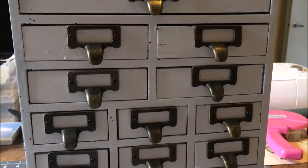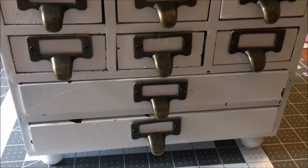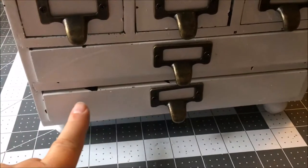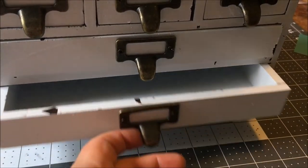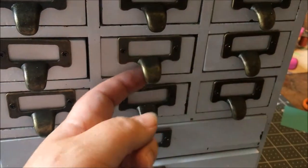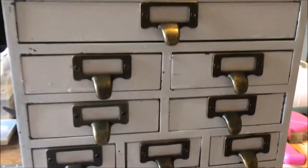Today I installed the handles, so this project is complete. It looks rough and rustic — it's got chipped paint already, and that door sticks, as it should. This is an old piece, remember. When I get it in place where I'm going to use it, I'll show you that.